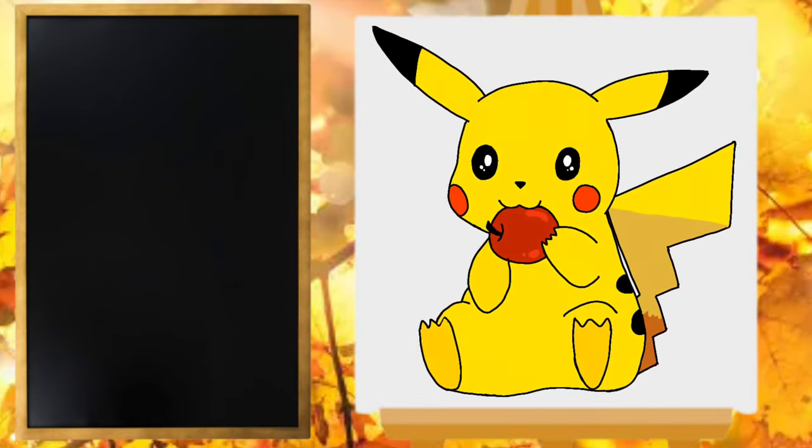Hey everyone, Miss Ashley here, and today we are going to draw Pikachu eating an apple. All right, let's get started.